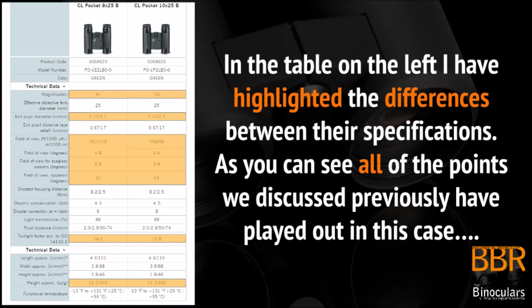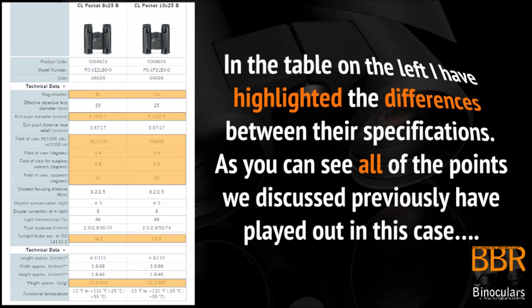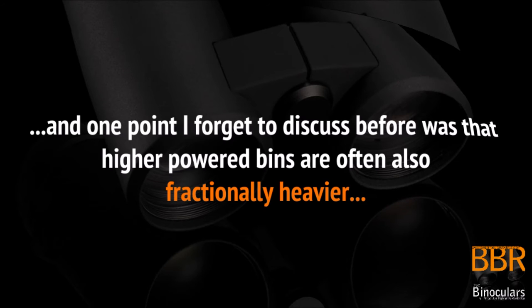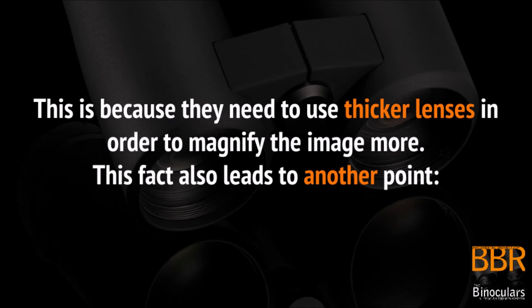In this table I have highlighted the main differences between their specifications. Whilst it may be difficult to see in the video, the points that we have previously discussed have all played out in this specific case. Please note, if you do want to see this table in more detail, just click the link below that will take you through to the article on the website. One point that table did throw up that we forgot to discuss was that higher powered binoculars also tend to be fractionally heavier, because they need slightly thicker glass in order to magnify the image more.